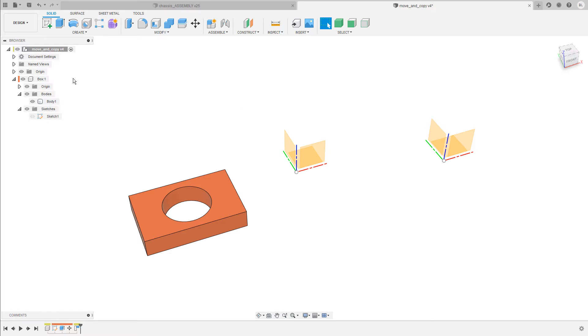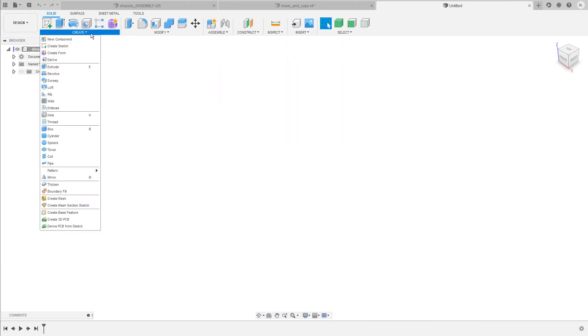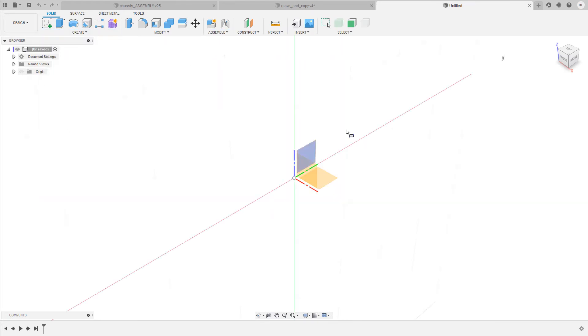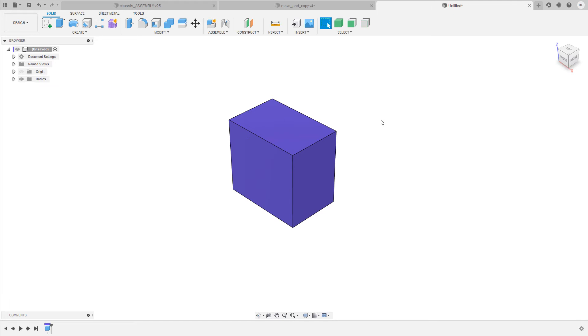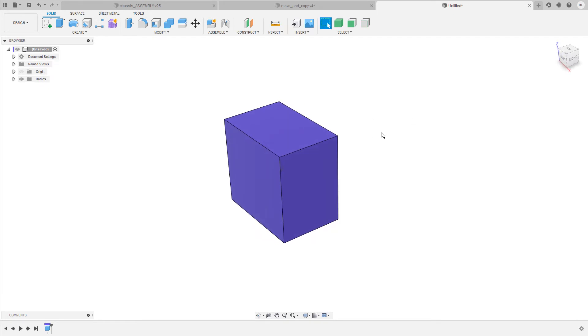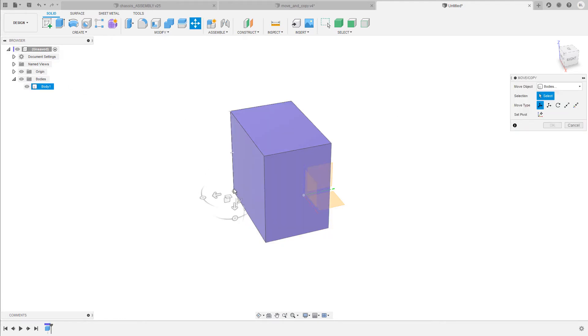It also means that when you do not work with components and draw your sketches and bodies right into the top level assembly, the capture and revert functions are not available. It looks like this if I start with a new design and do not create a new component first but start creating right in the top level component. So I draw this box on the top plane, and when I now left click on it and try to move it away from the center, this is not possible. The only option I have here is to use the move and copy command to move this body in relation to the origin.